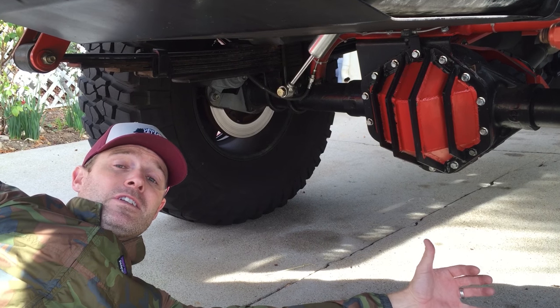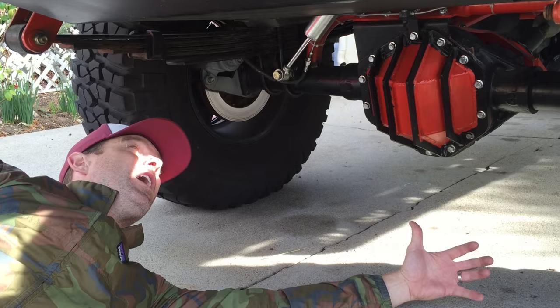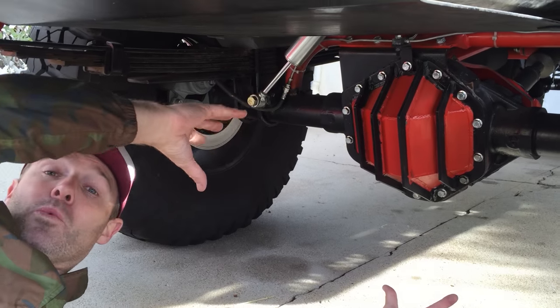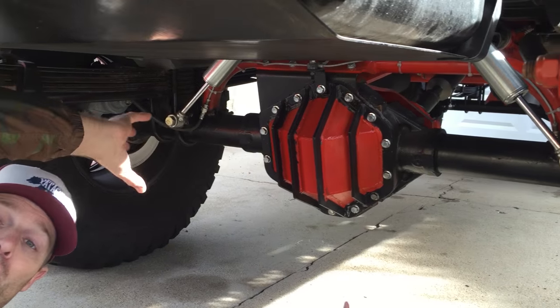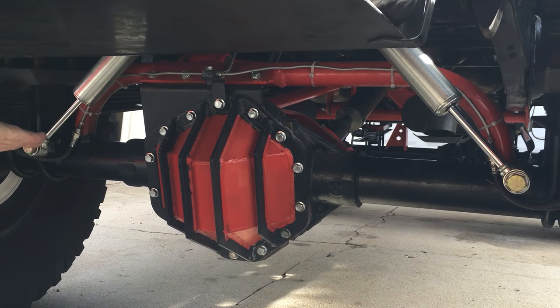The best and easiest solution for axle wrap is going to be a track bar. I personally went with DIY 4x Raptor axle truss, pinion guard, and track bar.